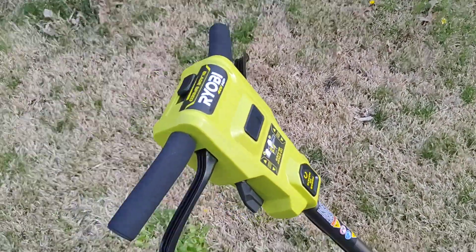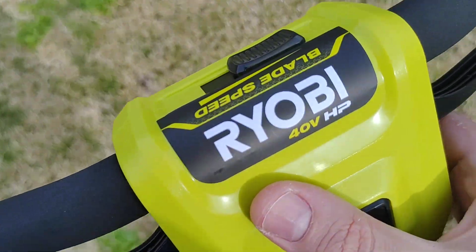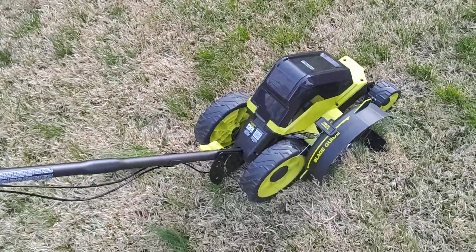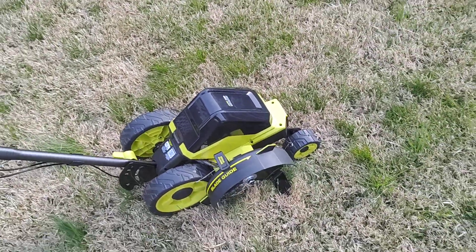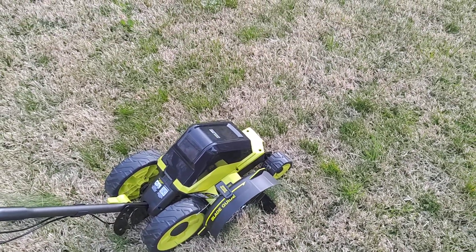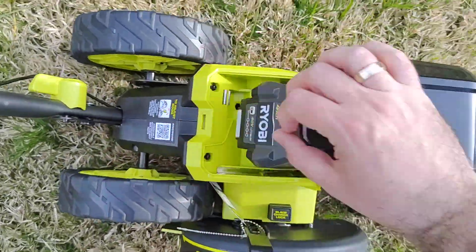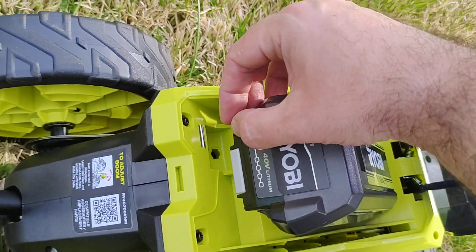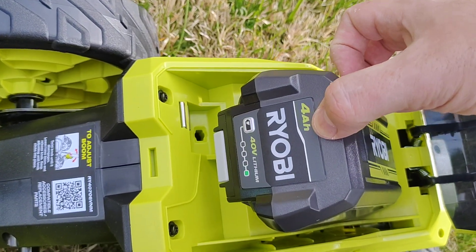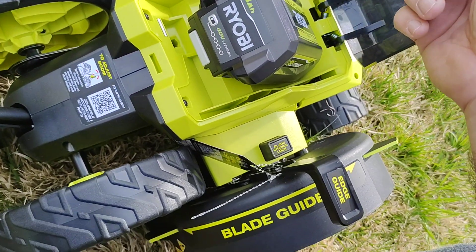Hey guys, this is a quick unboxing and review of the new Ryobi 40-volt brushless edger. It comes with a brushless motor and a 4 amp hour 40-volt lithium battery. That's the battery compartment right here. They come pretty much discharged — that's standard.